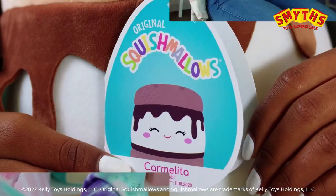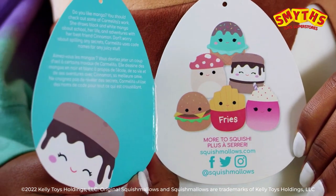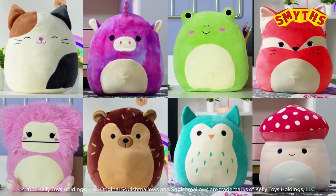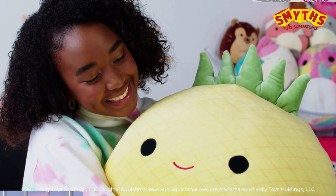Did you know every Squish Marlowe's comes with a unique hang tag? This tells you their name, all about their personality and squish date. With so many styles, colours and sizes, every Squish Marlowe's collection is unique.